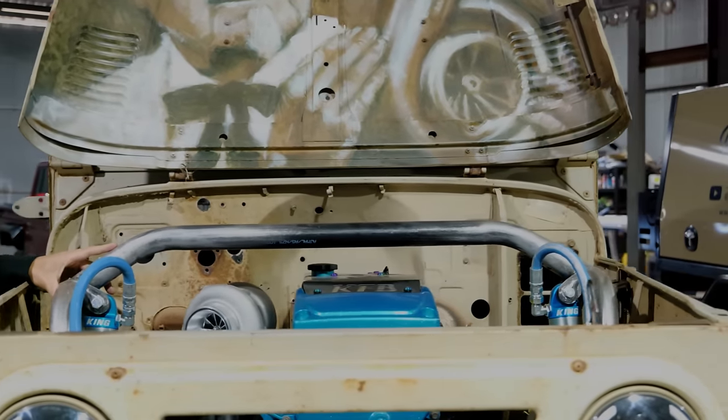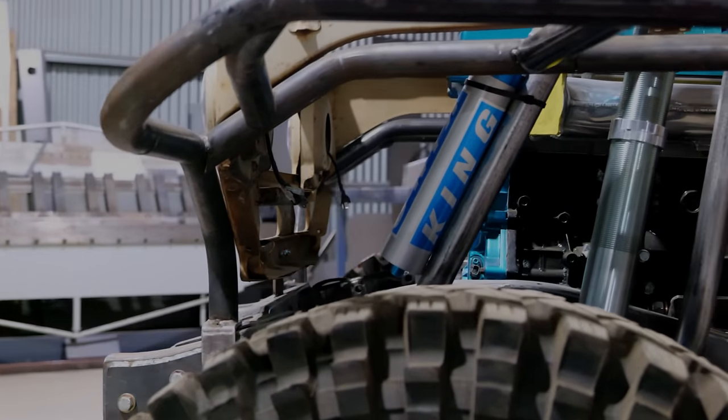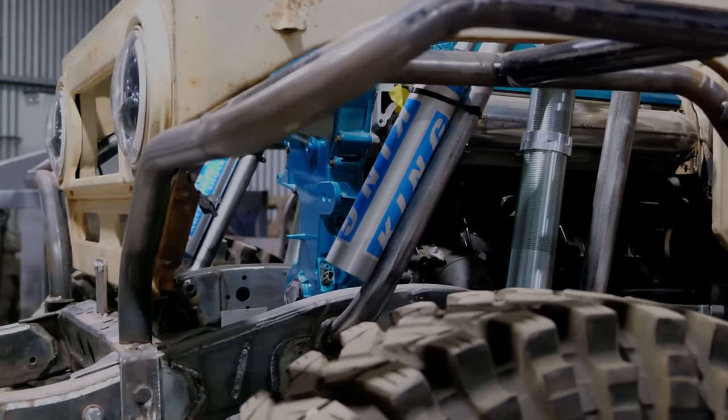Run me through the coils. These are 14-inch King's coilovers — they're a 2.5 and I've got these through Mike's Shock Shop.